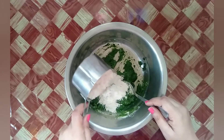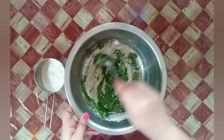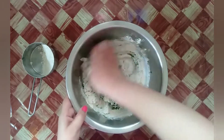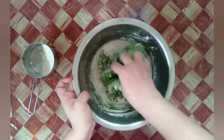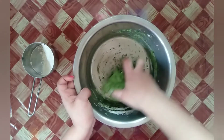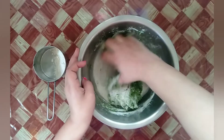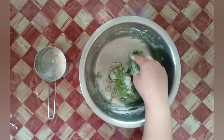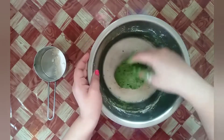Add whole wheat flour little by little and mix it into the puree. We won't add any extra water to make the dough. Add one spoon of vegetable oil or ghee as per your taste and knead the dough for a bit. You need not knead the dough for a long time — make a very soft dough out of this. Rest the dough for a while now.